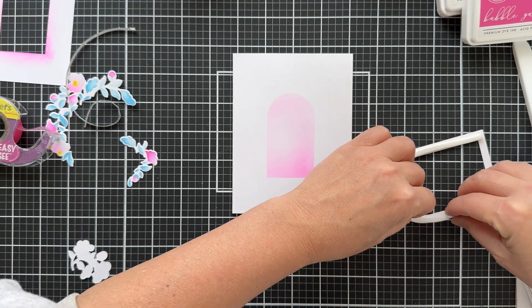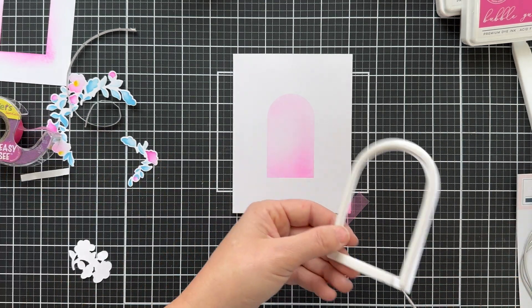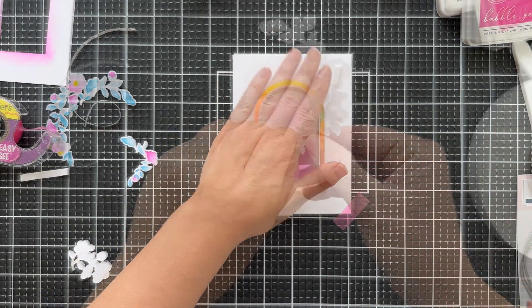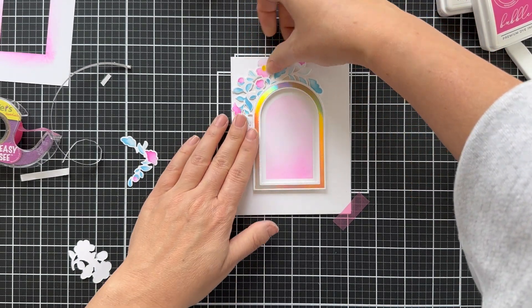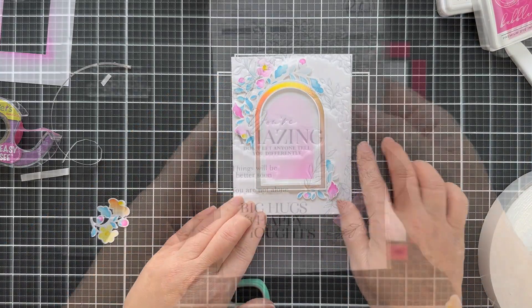I'm putting some foam adhesive on the back of my die cut hot foiled arch and I'm going to pop this up over the blended arch. So we're just kind of starting to assemble the card — everything's pretty much been done. This is the best part. This is giving me a wedding feel, but it's so pretty. It could be used for any occasion.